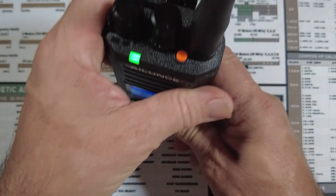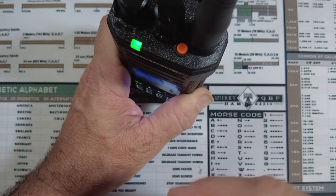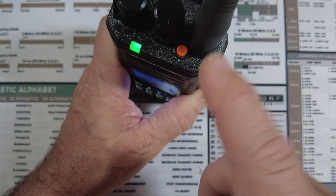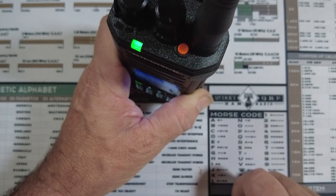One thing that I failed to mention earlier is we do have this little orange button here. That is the help call button. Pressing it will give us an alarm that gets sent out over RF.